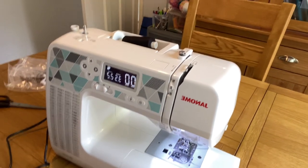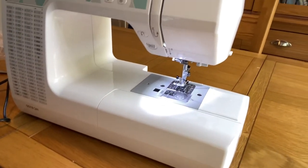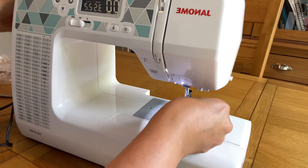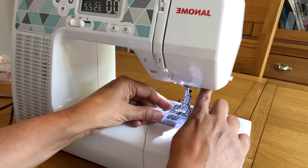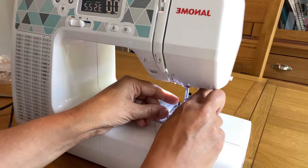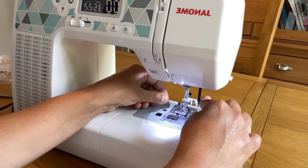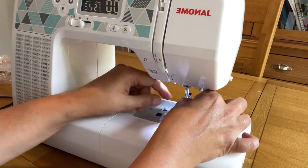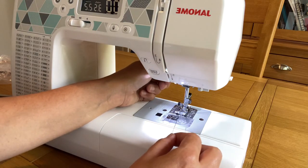Just pull the auto-threader out and your machine is ready for threading. I'm placing the camera down to show you how the auto-threader works. The thread is here and I simply pull the auto-threader hook down, place the thread around it, and I'm done. I just twist the thread around the needle like this and threading is complete. I love this feature!